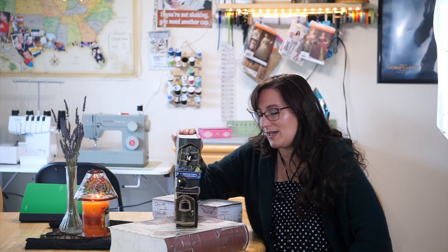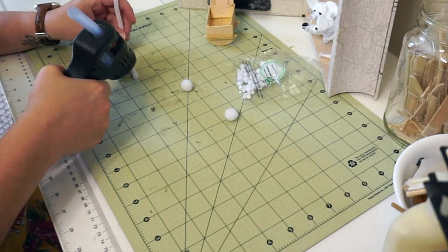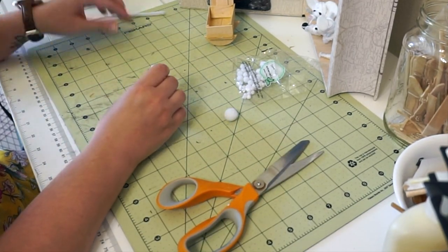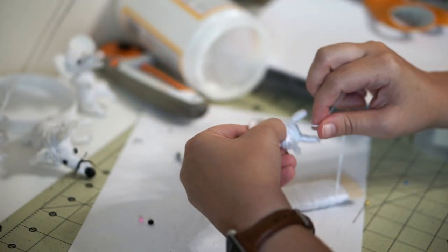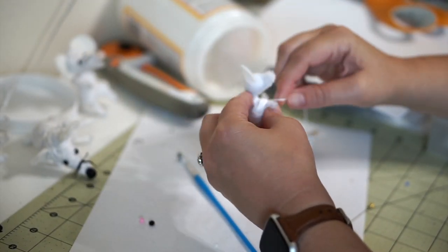I'm going to do some close-ups and voiceovers and take you inside our little mouse house. To make the mice, I created their shape with pom-poms and pipe cleaners, and the ears are made out of white felt. Once I had the size I wanted, I began wrapping them in white embroidery floss — this takes a long time. I'd put on a show and just mindlessly wrap them.